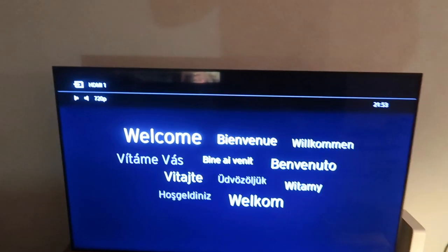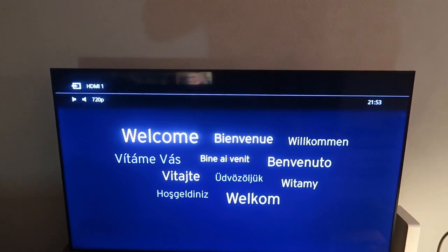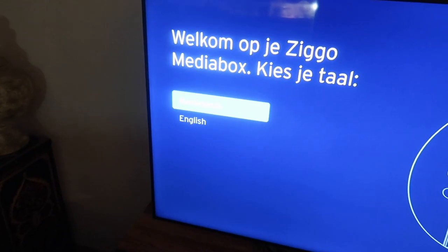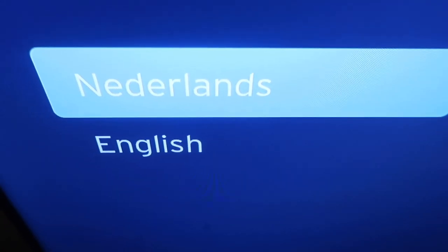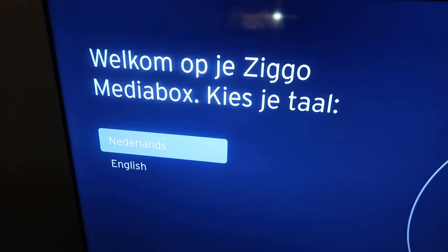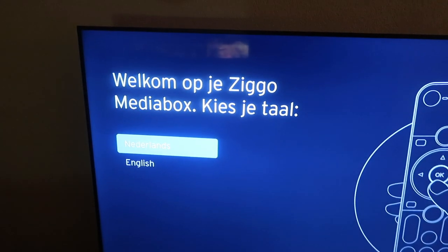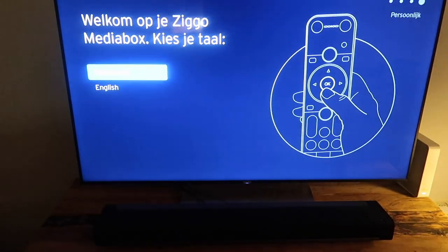Even geen signaal — dus het signaal zal dadelijk weer ontstaan. Welkom. Wat zullen we kiezen? Nederlands, Engels. Laat het makkelijk houden. Welkom op je Media Box. Kies je taal — dat wordt dus Nederlands. Dus ik druk op OK.